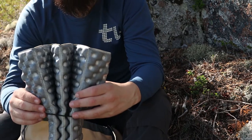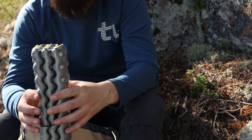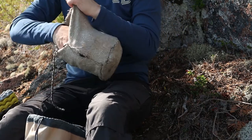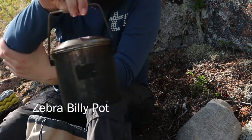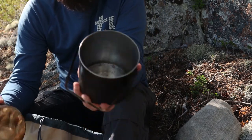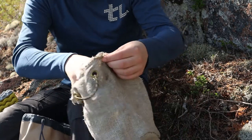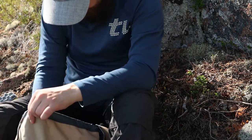I have something to sit on — this is a Thermarest Z-seat, which is very good to kneel on or sit on. And I bring something to cook in, which is just a normal billy can made in stainless steel — very sturdy. I have it in a little protection sleeve that I just made myself to protect the bag a bit.